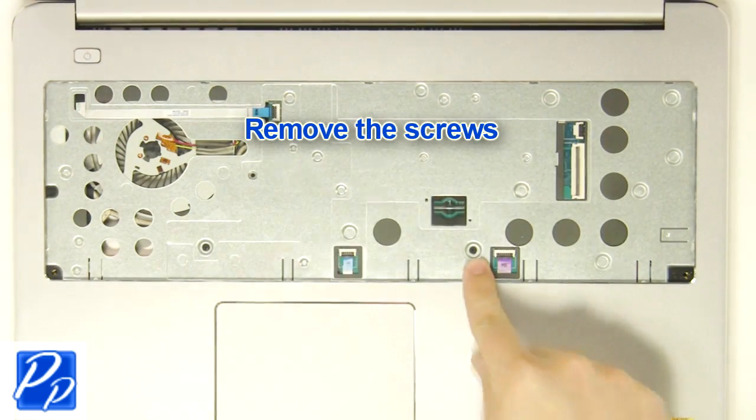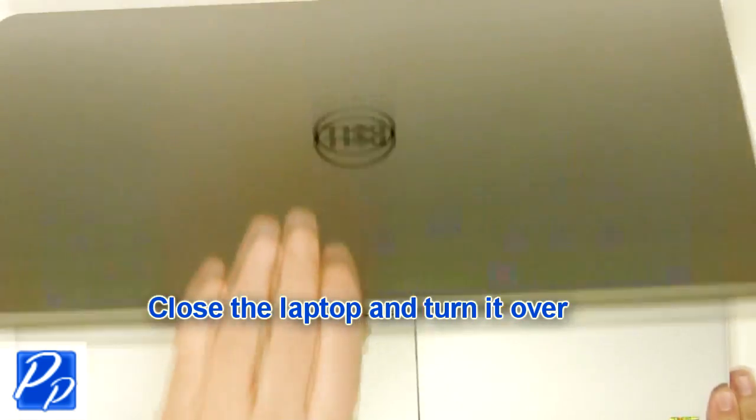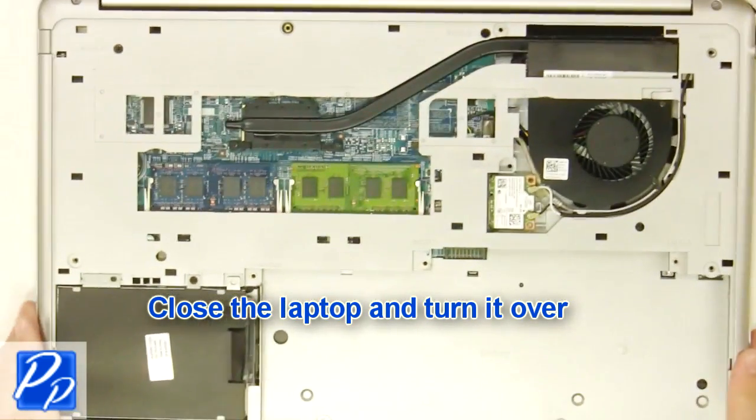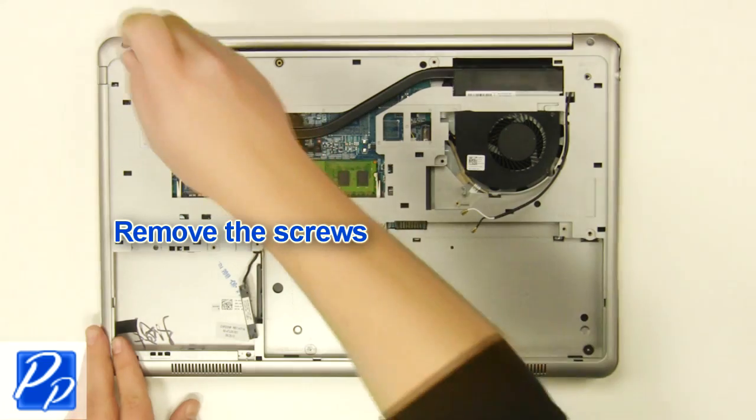Then remove the palm rest screws. Next, close the laptop and turn it over. Now unscrew and remove the bottom base.